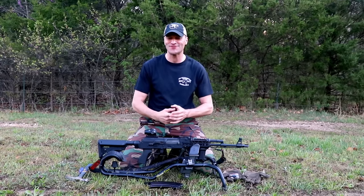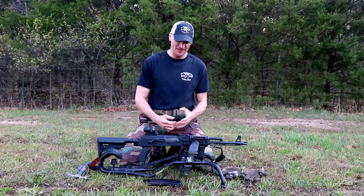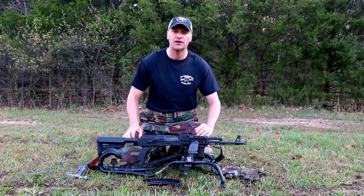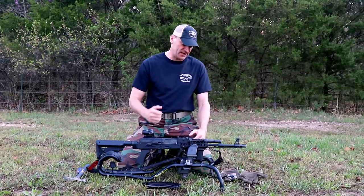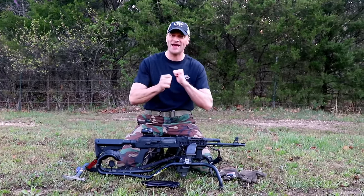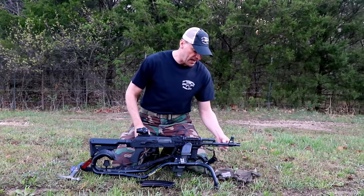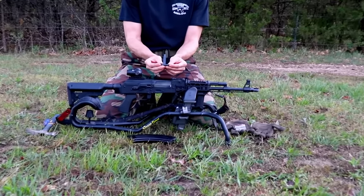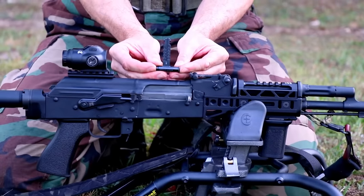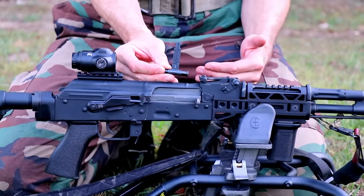You really don't know that they are canted or you don't think about them being canted because of the rear adjustable sight, which kind of masks the problem. It's a great solution, and I want to show you how to install those adjustable windage rear sights for the AK.